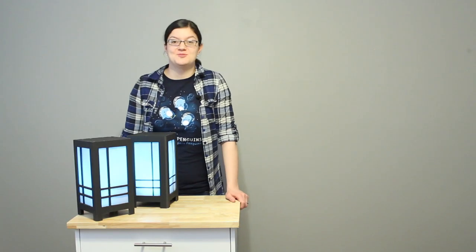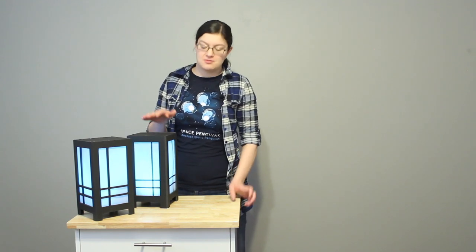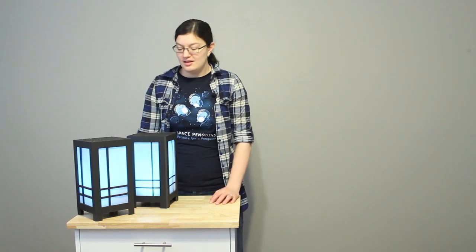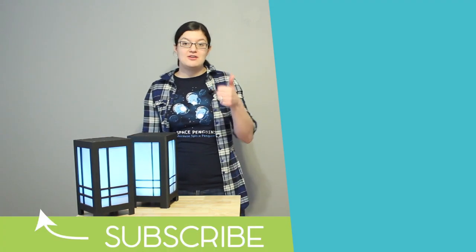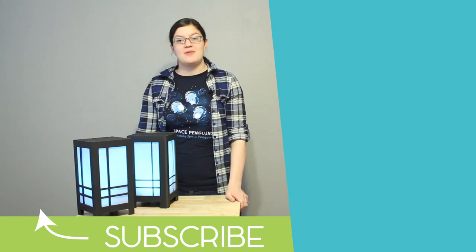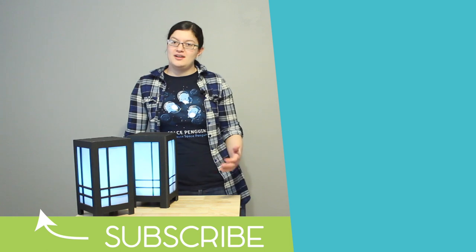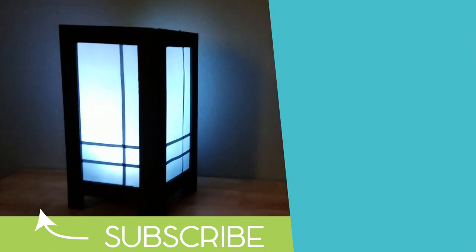Hope you've enjoyed this project. This has been a lot of fun to create and so simple to add light and serenity to your next event or even around your home. A little bit of foam core and a battery-operated light can go a long way in creating that serene atmosphere. If you like this project make sure you give it a big thumbs up and hit the subscribe button below so you can see lots of other videos in the future. If you want other projects check out these over here and we'll see you in the next video. Bye!